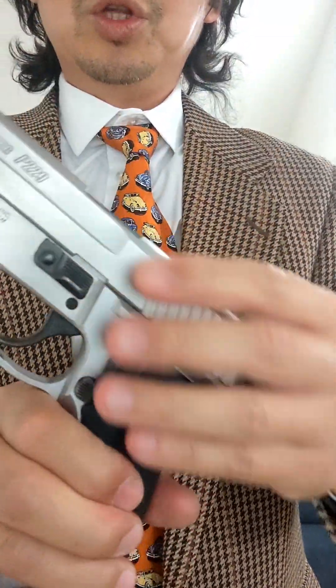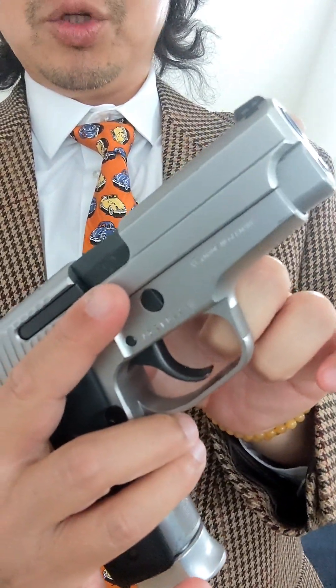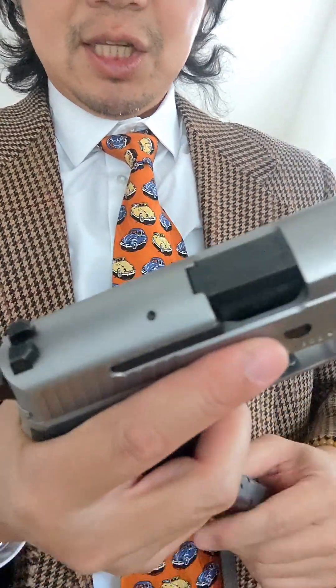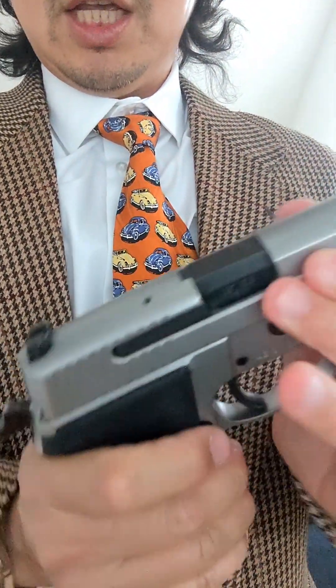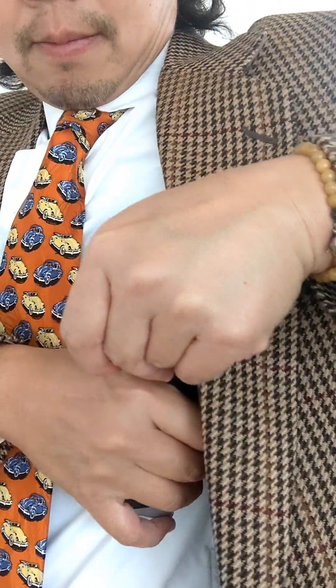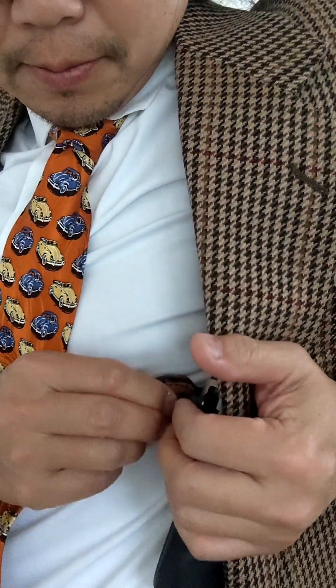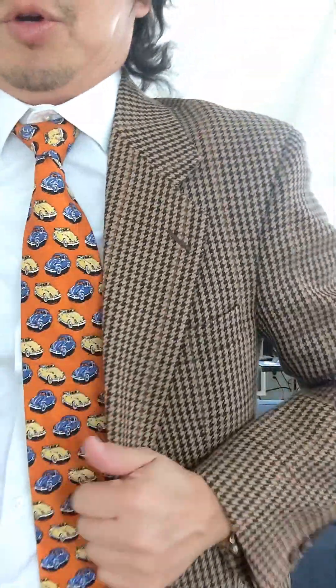We have an example here — the P229. It's all-metal with barrel length shorter than four inches. Let's do a safety check. Empty magazine, empty chamber. So let's deep tuck it, put it right back to the holster, and buckle it to secure it.